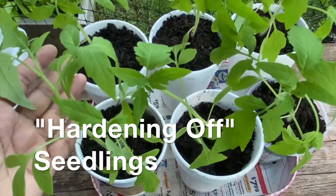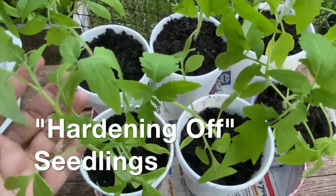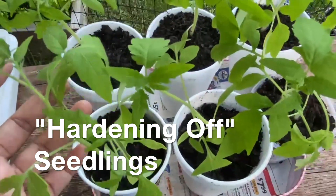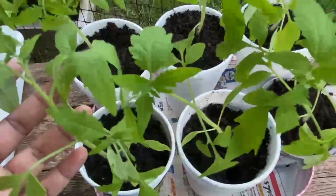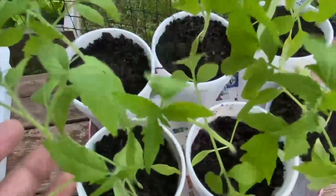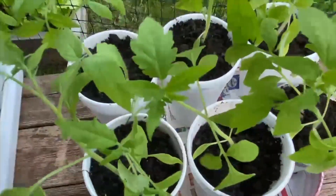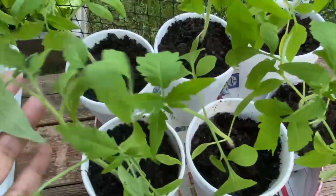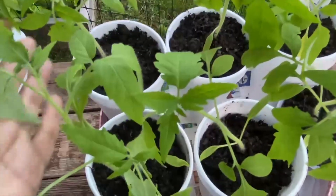Hello friends! It is always rewarding to start seeds indoors, but it is a lot of work. One of the things we need to do before transplanting the seedlings outdoors is called hardening of the seedlings, which means we need to make these seedlings used to the outdoor temperature, heat, sunlight, wind, etc. These seedlings are used to being indoors — the indoor temperature, humidity, and indirect sunlight.